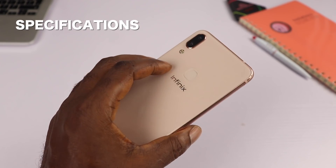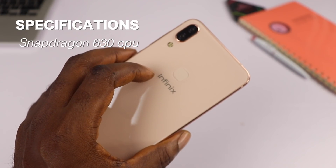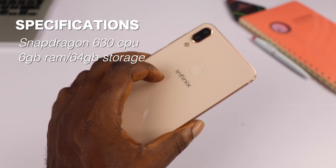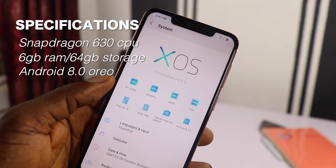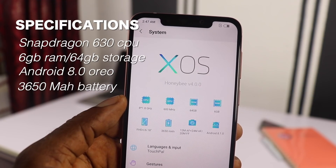The specs include an octa-core Snapdragon CPU clocked at 1.8 GHz, paired with 6GB of RAM and 64GB of internal storage. It runs Android 8.1 Oreo, and keeping the lights on is a 3,650mAh battery.